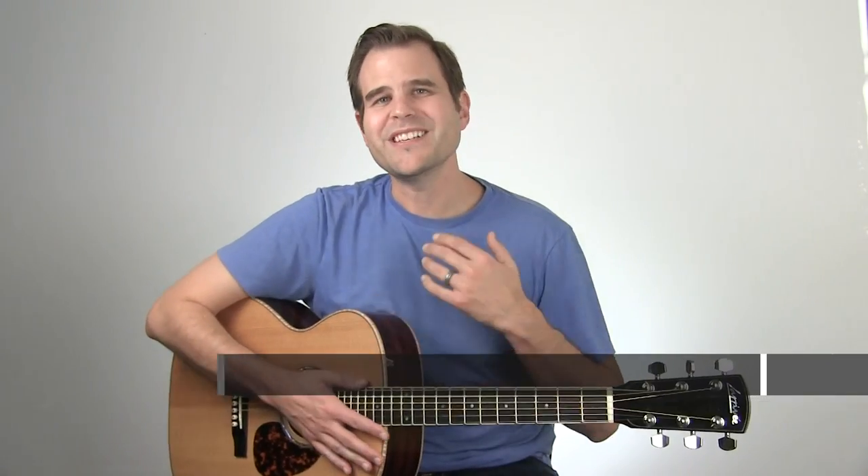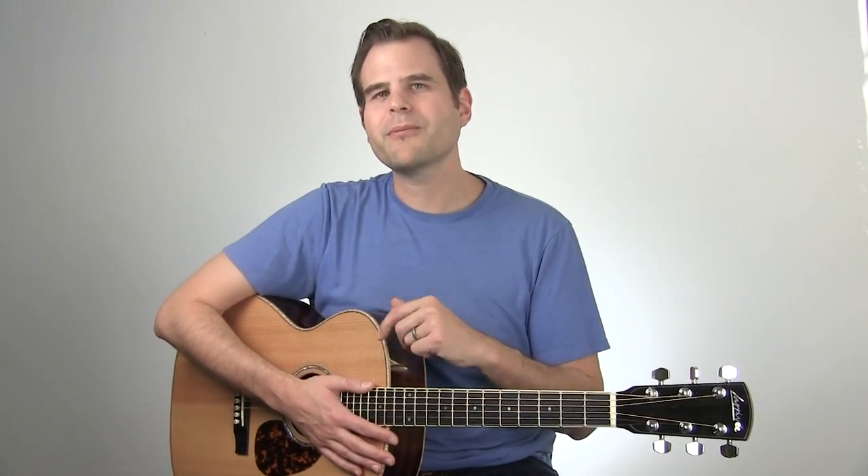Hey there, blues fans, this is John with the Blues Guitar Institute, and this is your Tuesday Blues lesson number 131. Back in lesson 130, we got started with some super swampy delta blues-style licks, and in this lesson we're going to carry things one step further — just take that idea and those concepts and turn up the intensity on those licks a notch or two. I think you're really going to enjoy it.